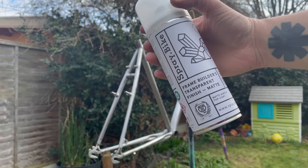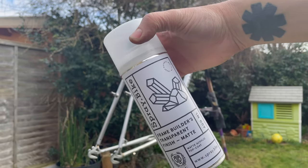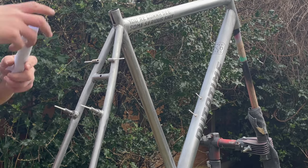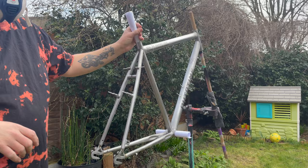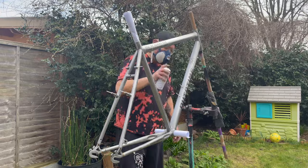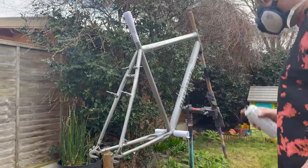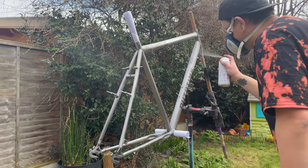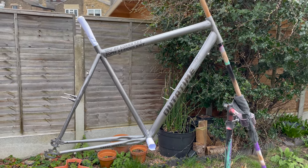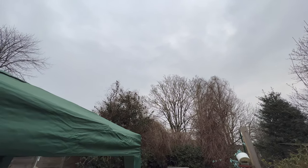I used a spray bike clear coat with a matte finish, which matched the style I was going for. For masking, I always put cotton buds in any bolt holes, then roll up paper in the bottom bracket and seat post — it works a treat and doesn't take long. I left it for a couple of days before the actual build to let the top coat set as hard as possible.